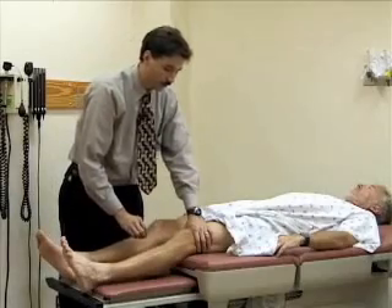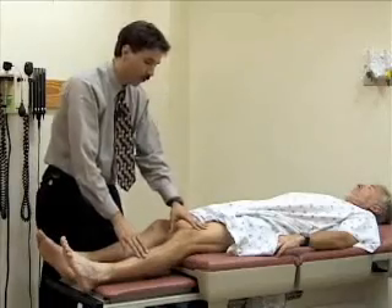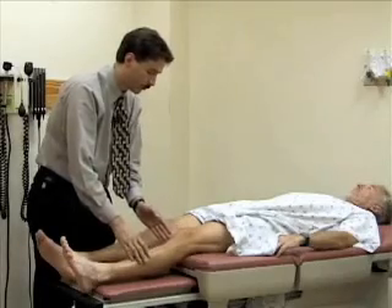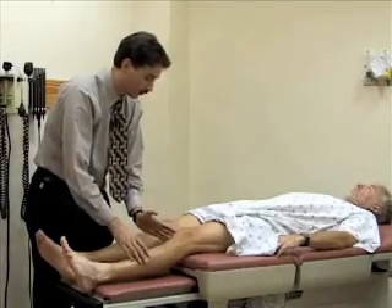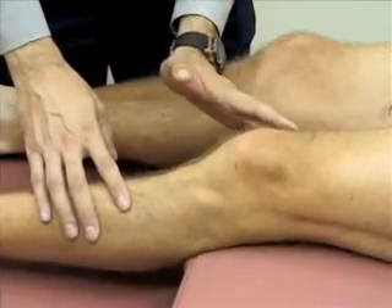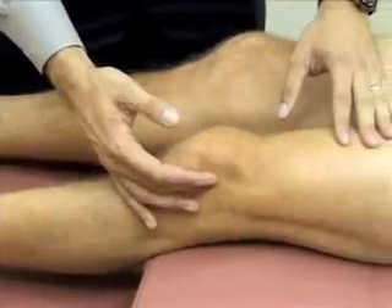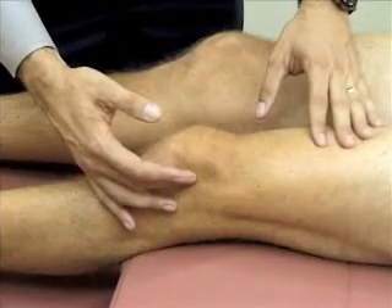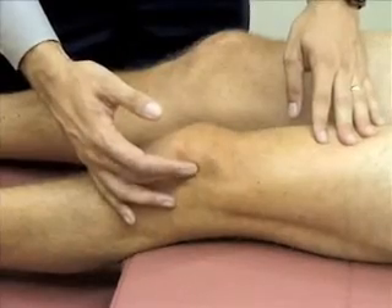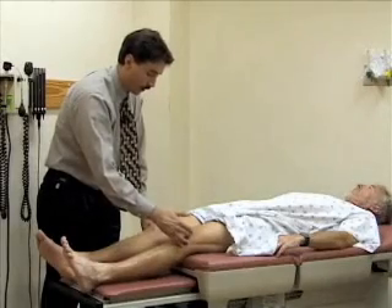The other test for effusion is called the bulge sign. The way you do that is you stroke the medial aspect of the knee between the patella and the femoral condyle, trying to push the fluid up into the suprapatellar pouch. I'm going to firmly push a few times to milk any fluid from the medial aspect of the knee up into the suprapatellar pouch. Then I take my other hand and push on the lateral aspect of the knee between the patella and the femoral epicondyle, to see if there's a bulge on the medial side. There's not — so he doesn't have any fluid in his knee.